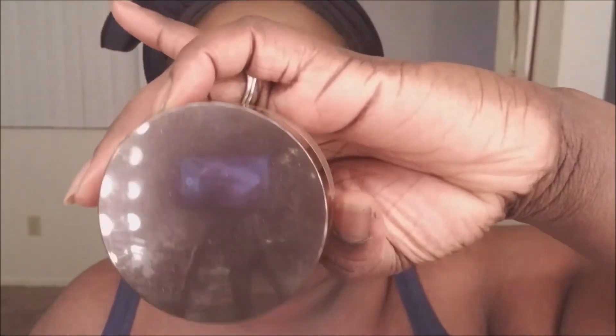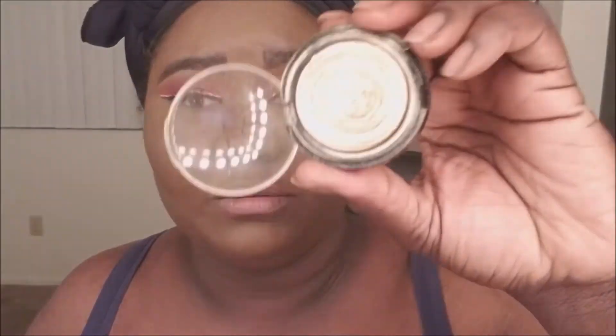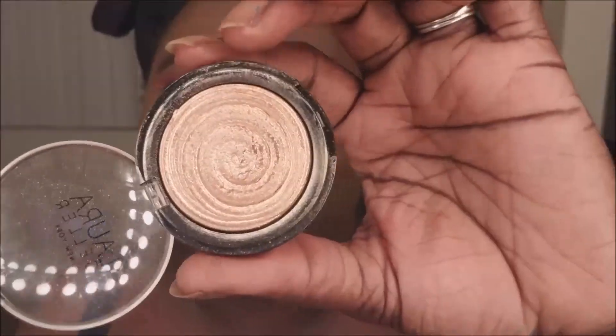Now I'm gonna take my Laura Mercier Translucent Powder in the shade Medium Deep and put that on my face. I'm not gonna really bake. Now I've defined all my lines and I'm gonna brush them away. Now I'm gonna use the Black Radiance True Confession Soft Focus Finish Powder all over my face. For highlighter I'm using Laura Geller Baked Gelato Store Illuminator in the shade Gilded Honey.